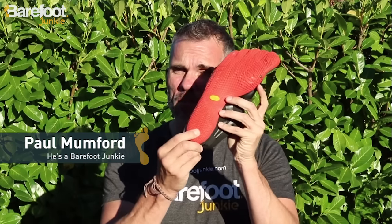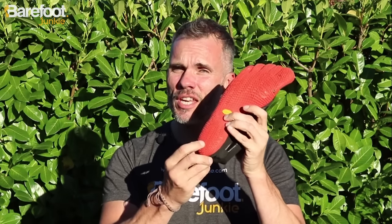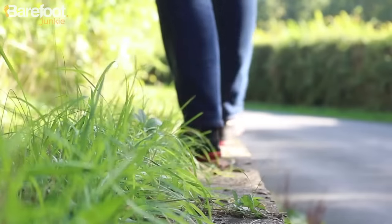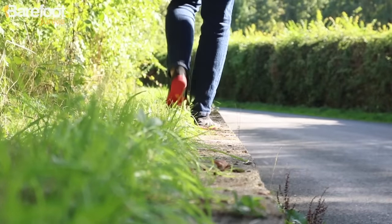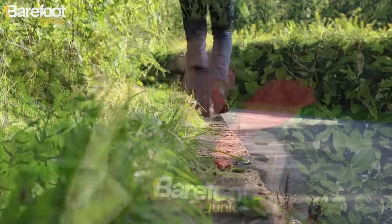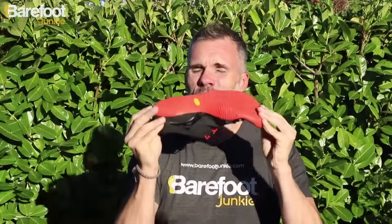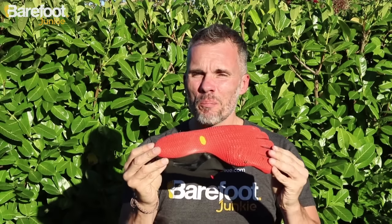On the bottom we've got a three millimetre sole — it's the thinnest in the Vibram Five Fingers range and the same sole you'll find on the ELX and the V sole shoe. A thin sole is really important for maximum feedback, because the less you've got between the sole of your feet and the ground, the more all those nerves down there can tell your brain exactly what it wants the rest of your body to do while you're moving around. Plus you've got that flexible but hard-wearing Vibram sole, so it's almost like being barefoot but with protection at the same time.